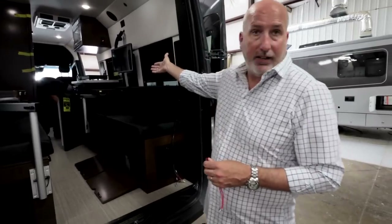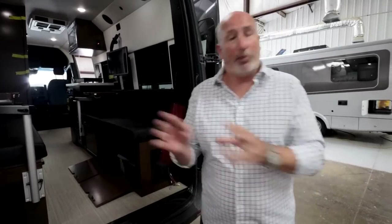Everything is either 110 or predominantly 12 volts and runs on electricity — you can see there's a cooktop that's electric. Right now there are a lot of problems with parts. How's that affecting you guys?